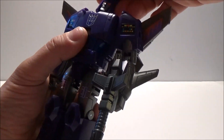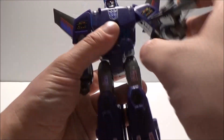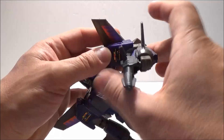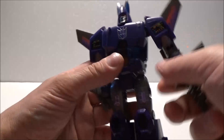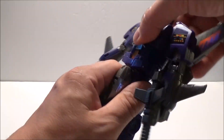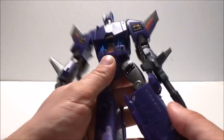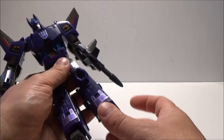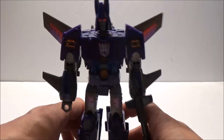As for articulation, same as the previous Cyclonus: ball jointed head, universal joint for the shoulder, bicep rotation, elbow bend, wrist rotation - a little bit limited with the gun and the aileron on there, but you can still get a decent amount. Waist swivel, universal joint for the hips, thigh swivel, very decent knee bend, and ankle tilt.